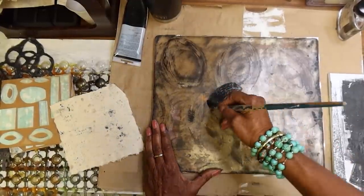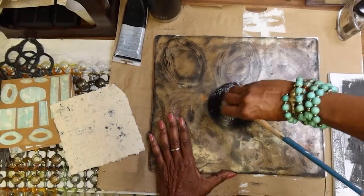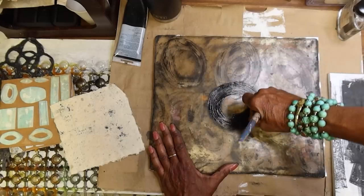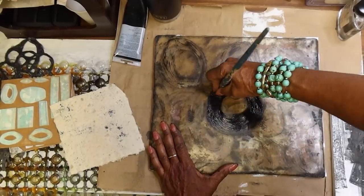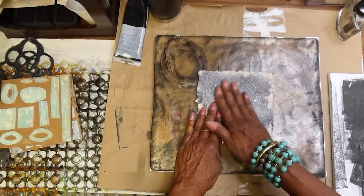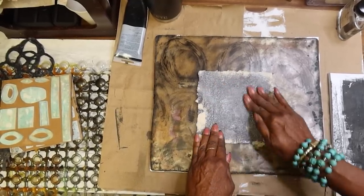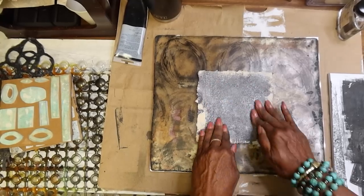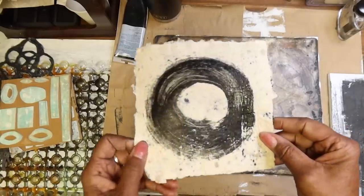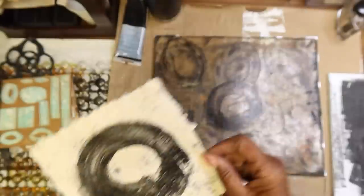This will make a nice print, so I'm just going to do a nice circle — get it nice and full of paint because the handmade paper is going to absorb. I have some silver on this side and I can put this on the back, and that's going to give me a double-sided piece I could use in my journal. Look at that — what a beautiful monoprint! We can let that dry. You can print on your handmade papers.